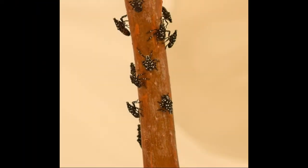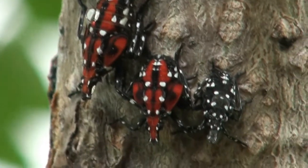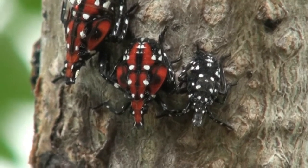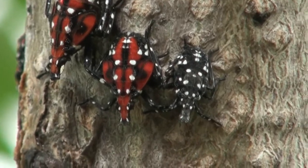be jet black in color with white spots on their body. Here you see the fourth and final juvenile stage of spotted lanternflies: scarlet bodies with black patches and white spots, side by side with the third stage, which has the black body and white spots.